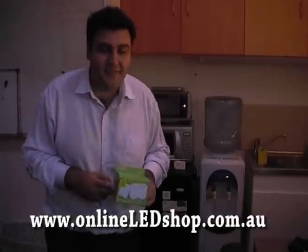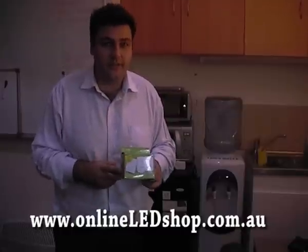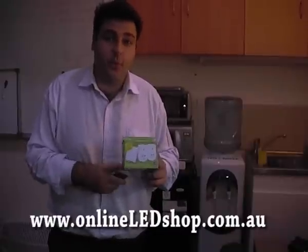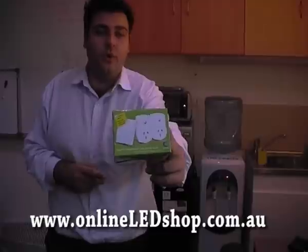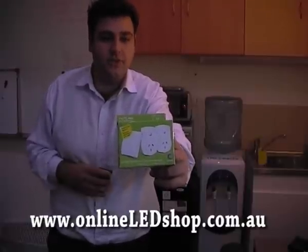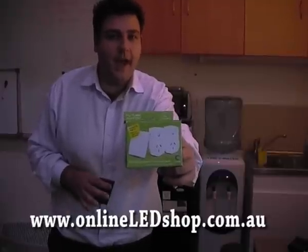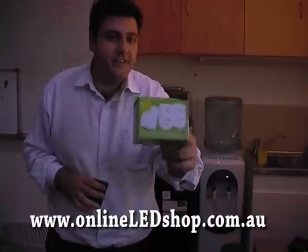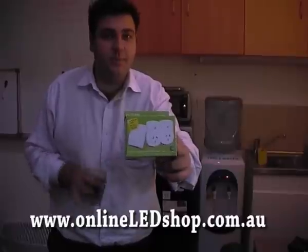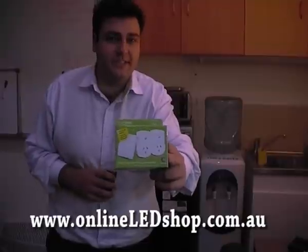Hello and welcome to another exciting video from Long Life Lighting. Today we're going to be talking about a product that Long Life Lighting has recently discovered and wants to advertise as our product of the month. The product is known as the Future Switch from a company called the Future Range. The Future Switch has been designed to cut down the amount of standby power used in your home, and this wireless interactive device is a great way to start changing behaviours and making a huge difference in your home when it comes to standby energy.